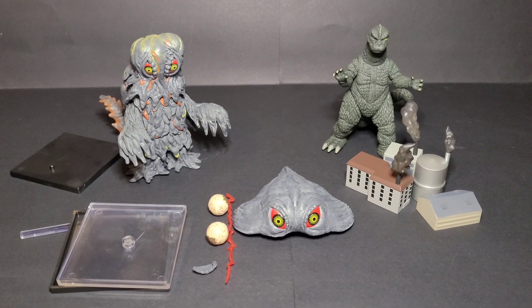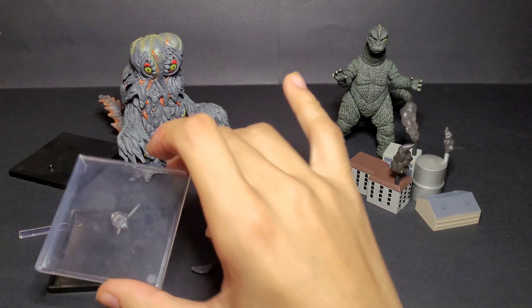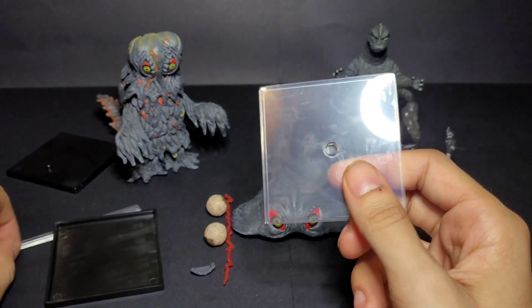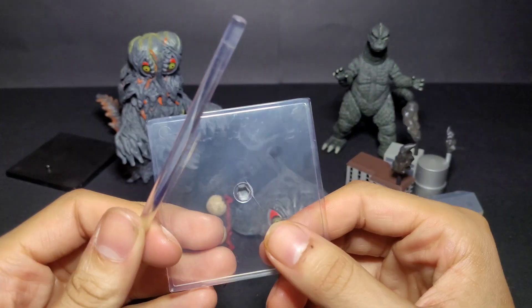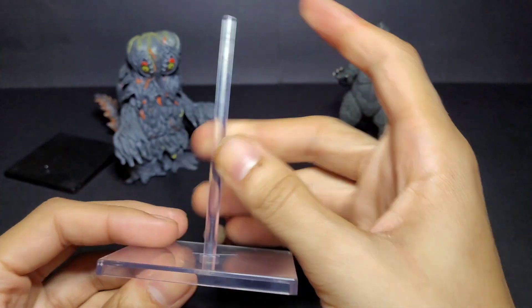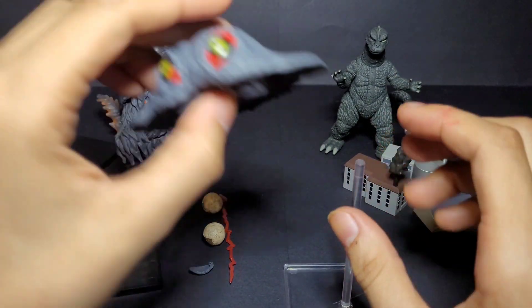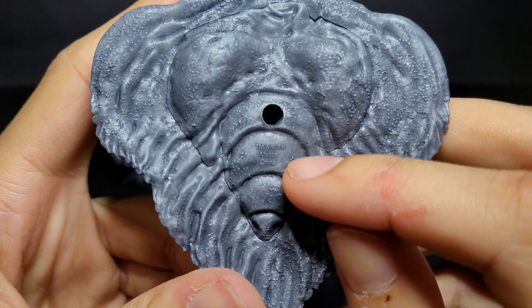Here we have all the stuff. First I'm going to start with the stands. I'll be honest — when I tried to put this piece into the stand for the flying Hedorah, it was very hard to push in and I cracked it a little bit, which is my fault. But I figured out a way to put it in. So here's the stand, here's the little pole, and here's the flying Hedorah.